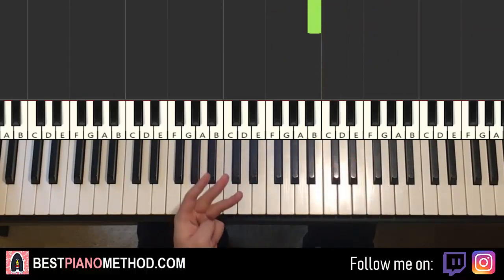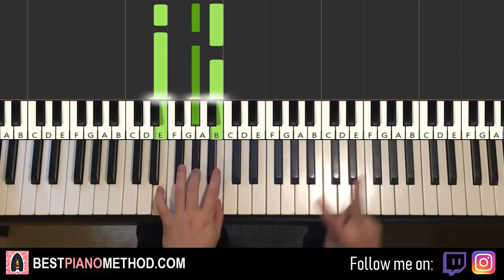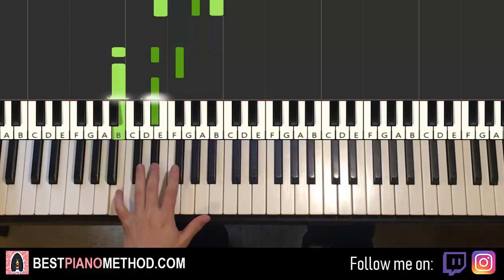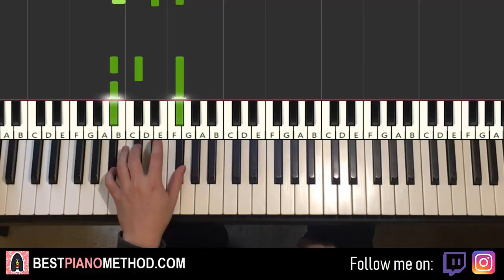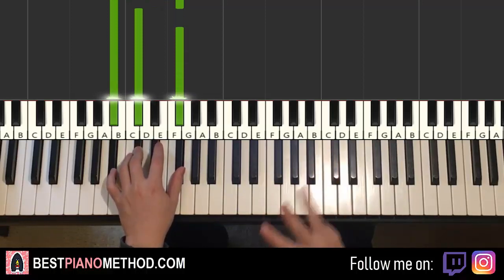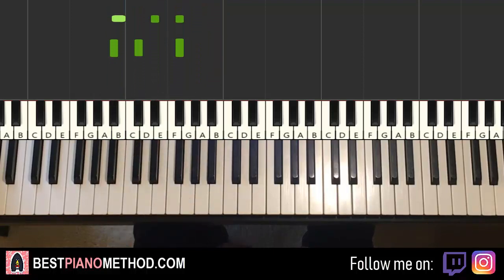Left hand — three chords here. The three chords are very important because it's the same three chords every part. Three chords: E-major, which is E, G-sharp, B. Second chord B-major: B, D-sharp, F-sharp. And then second inversion of F-sharp major, which is A-sharp, C-sharp, F-sharp. So with these three chords in mind, practice it a few times — get it under your fingers so all the other parts will be easy.